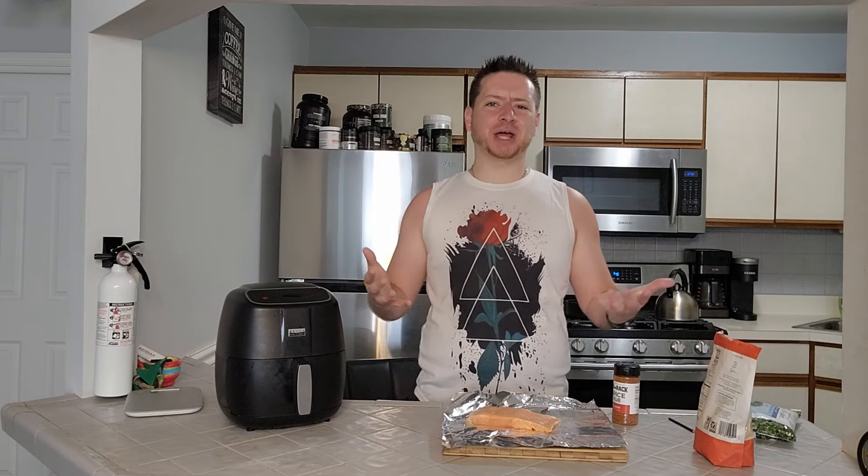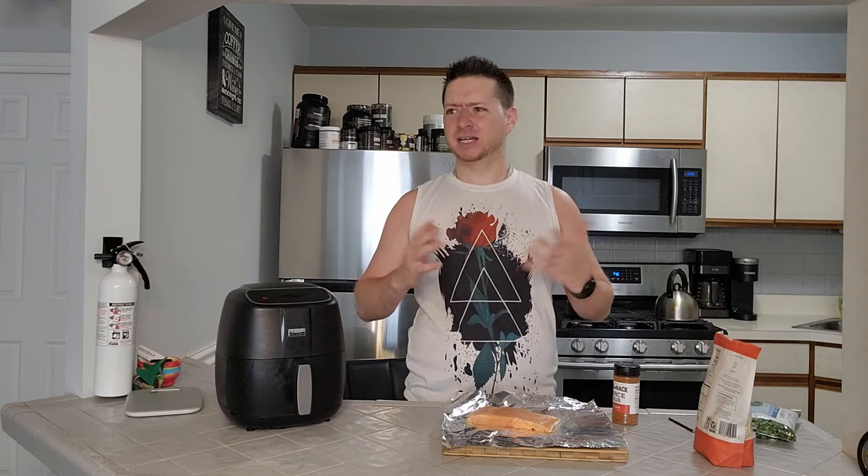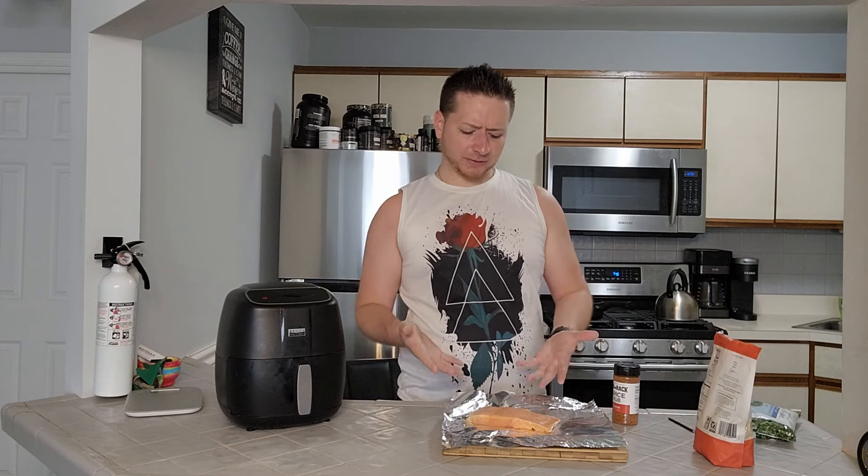Welcome everyone to Cooking with Glenn episode 18. I know this might come as a surprise for many of you because you have been asking for this series to come back for about a year now, and I'm on vacation so I figured when better time than now to bring you guys one of my favorite recipes.